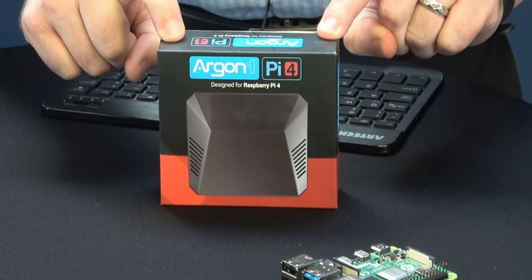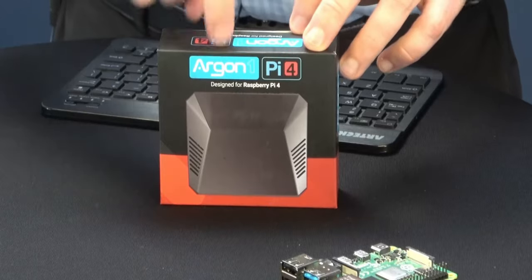The Argon One Pi 4 case — and I should mention they do sell a Pi 3 compatible Argon One as well — so keep that in mind. However, you can't intermix. If you're using a Pi 4, you have to get the Pi 4 model. If you're using a Pi 3, make sure you get the Pi 3 model. In our case, we're going bigger, so let's get into it with the Pi 4 8GB.